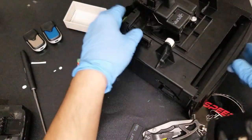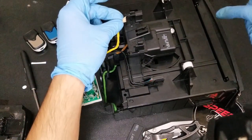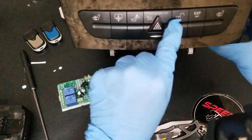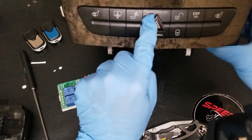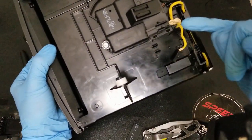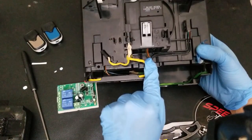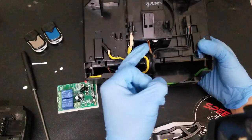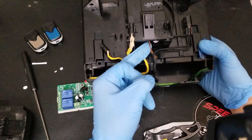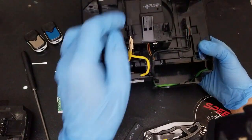I already removed a couple of things here — the controls on the front fascia plate for heating controls, locks, unlock, and hazards are all on these beige connectors. We're not going to touch those. We're going to be accessing this motor right here. There is a positive and a ground: the positive is a yellow and black wire, and the ground is this brown milky-red colored wire. That's all we're going to be accessing for this motor — everything else is irrelevant.